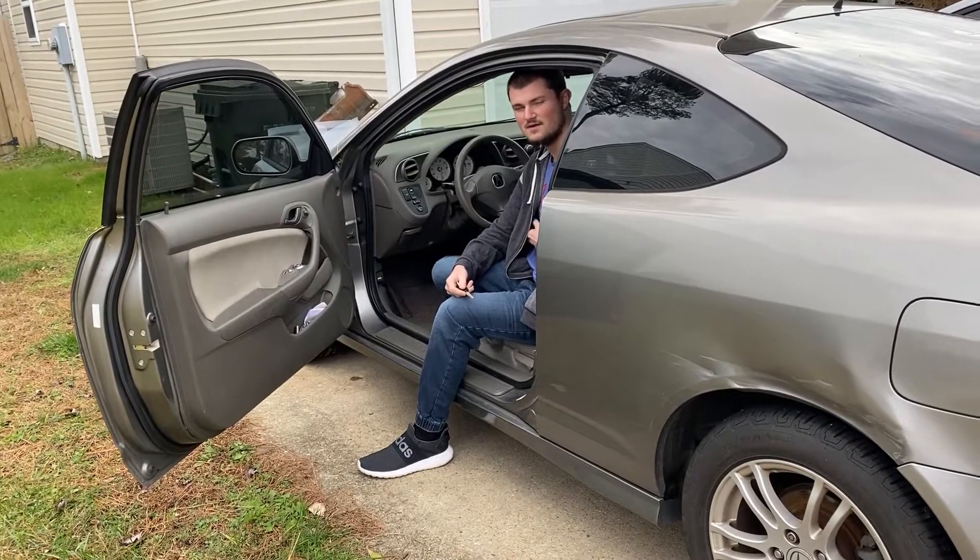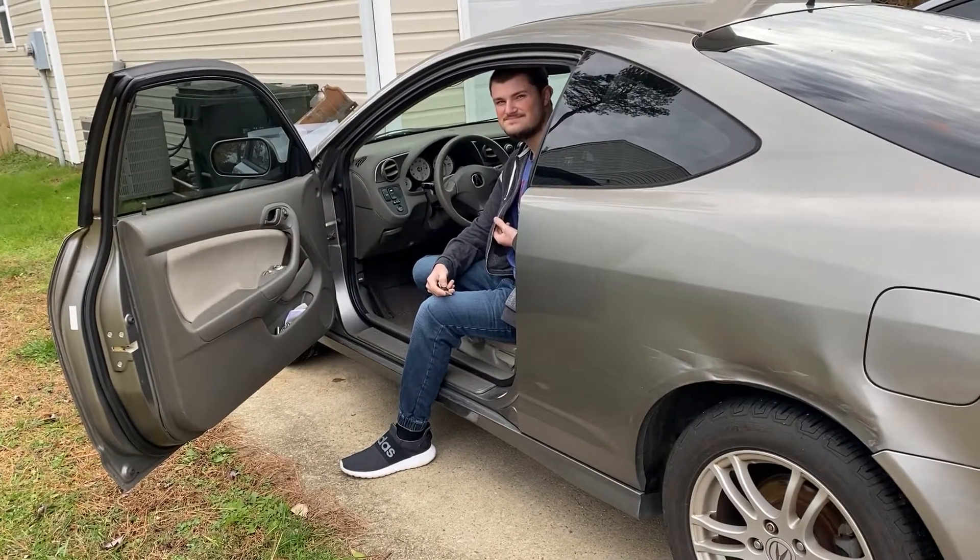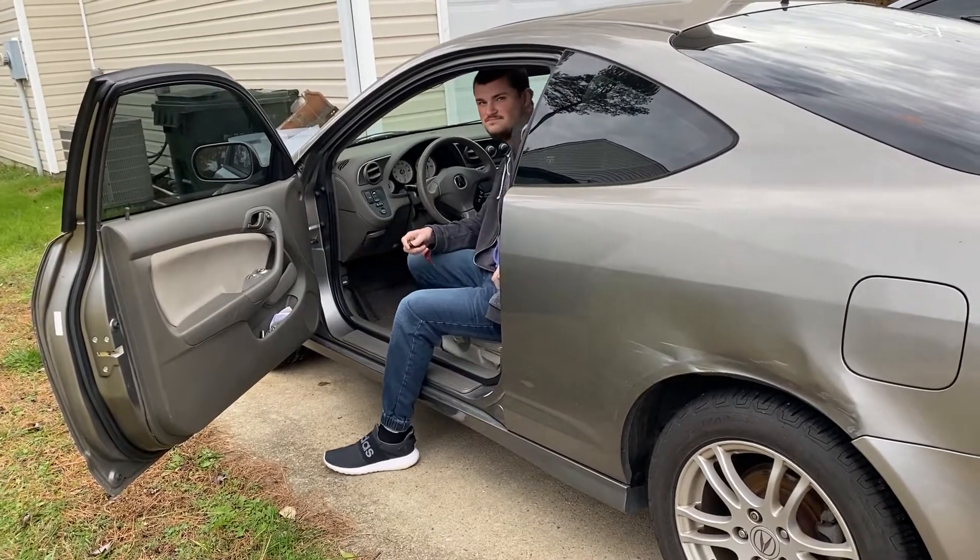Welcome back to JC Motive Garage. We got a comment on one of our videos — the first one posted about the RSX and what the check engine light was on for. So we decided to do a video on the RSX and the check engine light. We're going to take it up to the local auto parts store, use the scanner, and we'll see what the check engine light is on for.